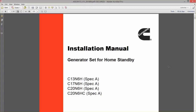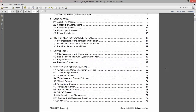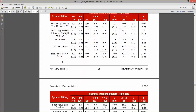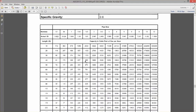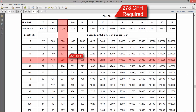Next, navigate to the Fuel Line Selection Appendix in the Installation Manual. Section A1 includes the necessary information to decide the correct fuel pipe diameter. Use Tables 20–32 to compare the length of the pipe run with the generator set's fuel consumption rate. For example, a C20N6H requires at least 278 cubic feet per hour of natural gas. For a 40-foot run of Schedule 40 metallic pipe, you would need to use 1-inch pipe to provide sufficient flow, as shown in Table 20.